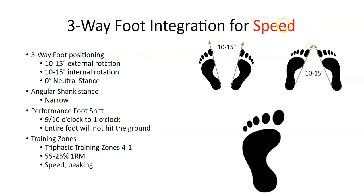For speed in the weight room — what I call Triphasic training zones one through four — the load is roughly 55 to 25 percent of your one-rep max or body weight. This is mainly for speed and peaking. The three-way foot position for external rotation is 10 to 15 degrees only — it's a small amount. Internal rotation during the exercise is also 10 to 15 degrees, because in typical running your foot actually internally rotates 10 to 15 degrees at top-end speed.